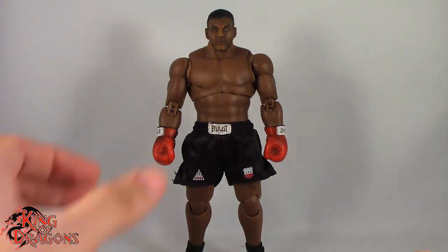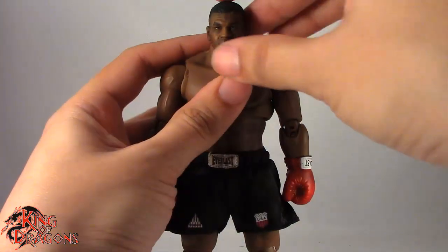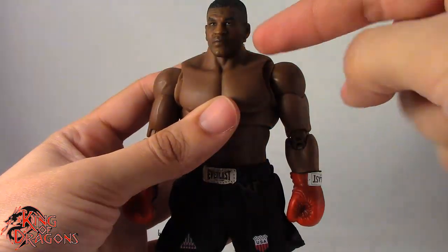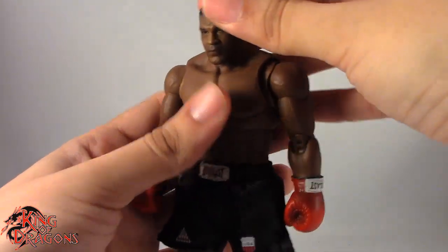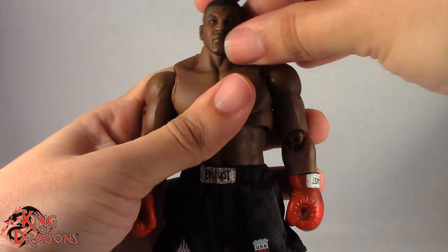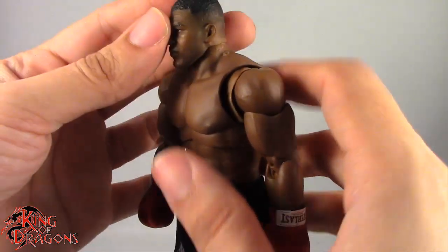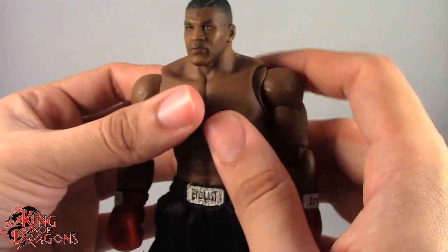With the comparisons out of the way, let's move on to articulation. Iron Mike Tyson has a lot of articulation — that's what we've come to expect from Storm Collectibles. He has a ball joint in the head so he can look up fairly far. He can't really look down because of the sculpt, but he tilts side to side. He also has a barbell joint from the head into the torso so you can move his head slightly forward or back. Be very cautious moving the head — the harder plastic will scrape the softer plastic on his chest if the torso sits too high.